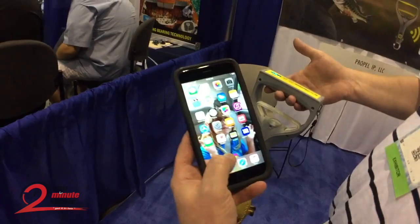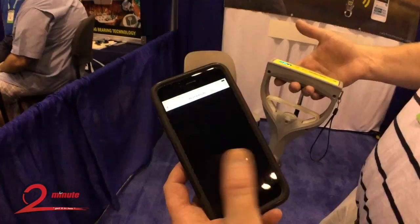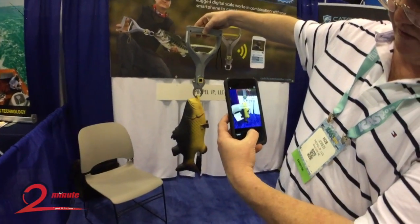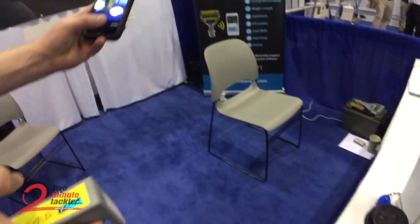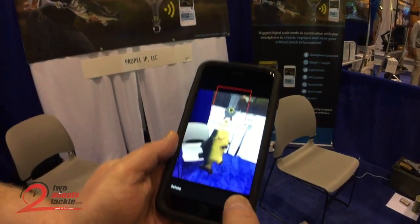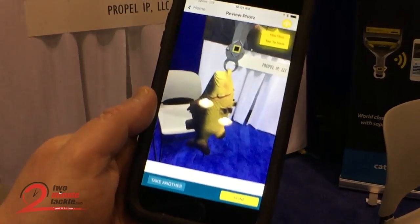In terms of the function of the software itself, it essentially works just like a regular app. We're going to choose to add a fish. Everything begins with a snapshot of the fish. At this point we're going to use the photo. You can see the Bluetooth transmit the weight information over to the phone.